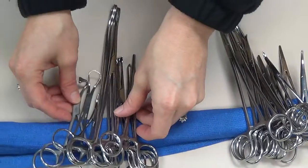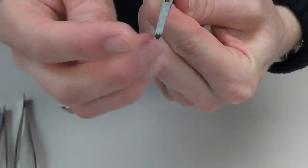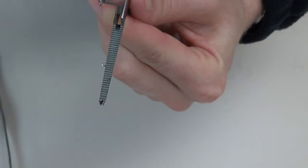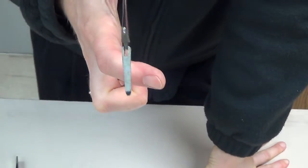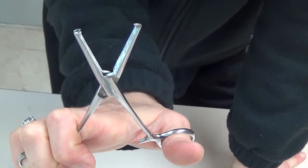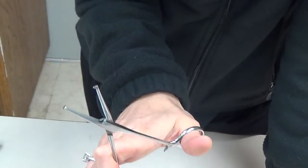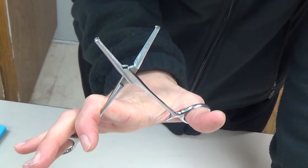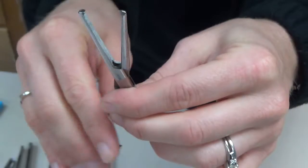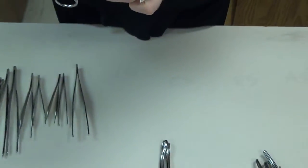Now we have our grasping types of instruments. The first is what we refer to as a Kocher. If you look at the tip, there are teeth — two teeth on one side and one on the other — plus horizontal serrations on the inside. We would never place this on fine, delicate tissue like bowel because it will cause damage. It's used only on muscle fascia, tendons, or specimens being removed. It's very commonly utilized to grasp thick, heavy tissue to lift or manipulate it throughout the case.